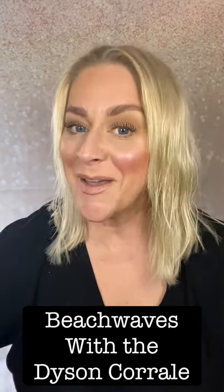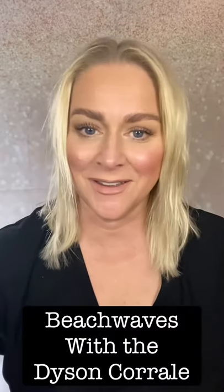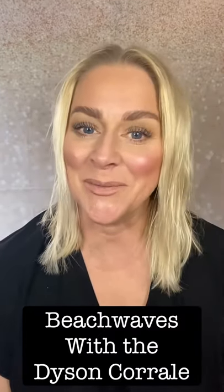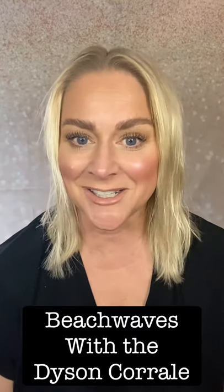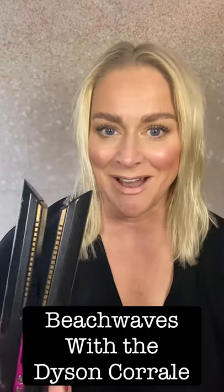Hi, I hope you're all well. I'm going to do one of my videos that everyone's been asking me for. I haven't quite got around to doing it before — it's been a little bit busy — so I'm going to do it for you now. I'm going to show you how to create really nice soft beach waves using my Dyson Corral.